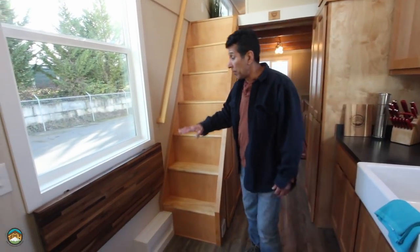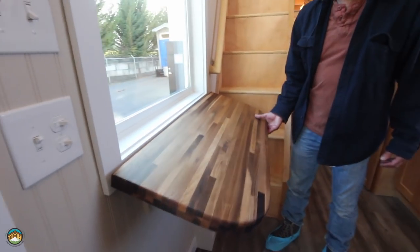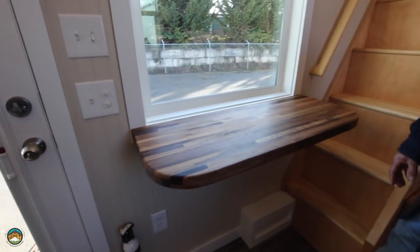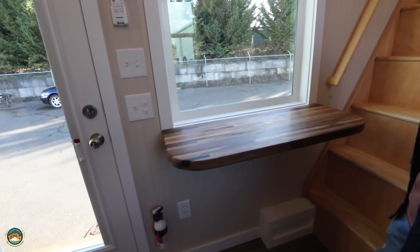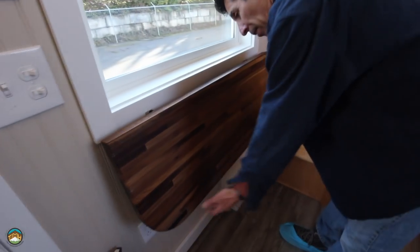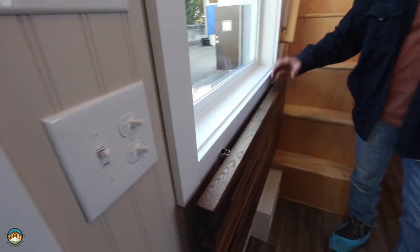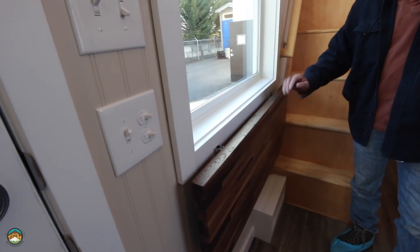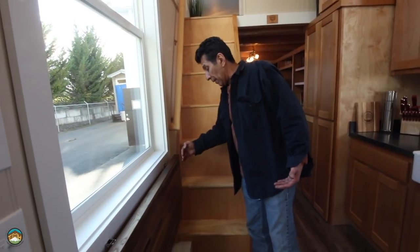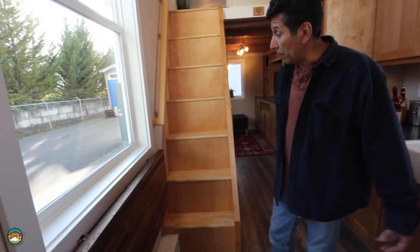I want to pull out the Murphy table. This is a carbonized oak butcher block — it's a Murphy, meaning it pulls up into position. You can use it for a multitude of uses, whether a dining table, workspace, et cetera. Really easy to drop down. A lot of times we'll add a shelf here that's anywhere from four to six inches so you can leave items there while the Murphy's folded down. In this case, because of the staircase, we didn't want anything getting in your way coming up and down, so that's why you see it fairly flush against the wall.